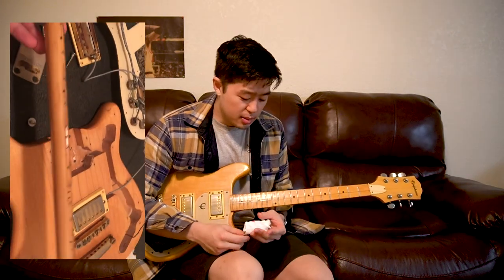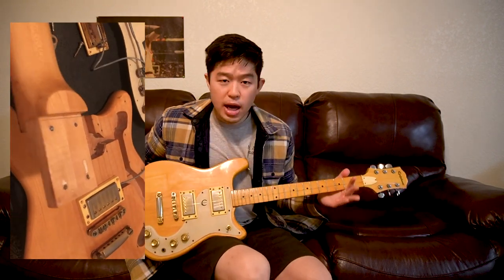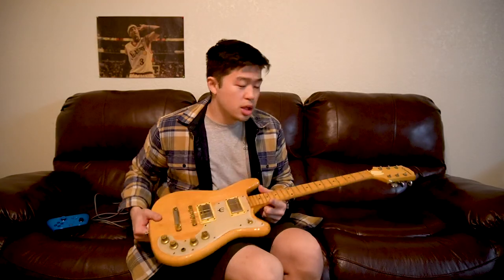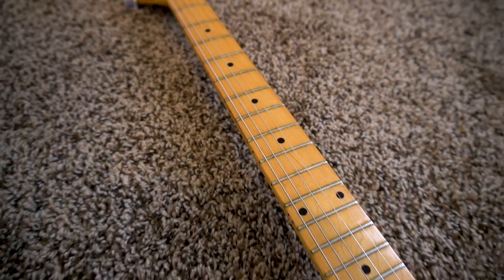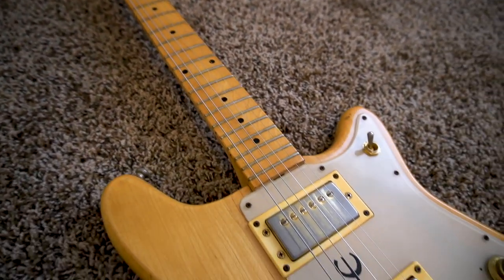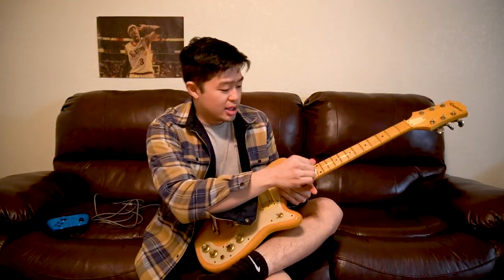One thing I noticed was there is a lot of fret wear on this guitar. When I got it the strings were really old, and the action was really low — I thought it was just set up that way, but I realized it was because of the fret wear. I never really understood what fret wear was until I saw this guitar. The metal frets are pretty close to the fretboard. I thought it was surprising this is the first guitar I've actually seen with true fret wear, even though I've played guitars much older than early 70s.